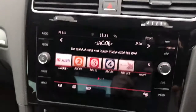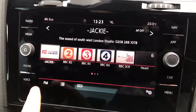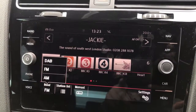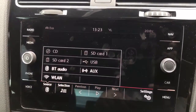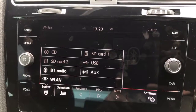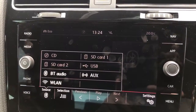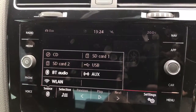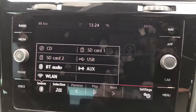Moving to the touchscreen, at the moment the radio is displayed — you've got DAB, FM, and AM. If you want to listen to your own music, hit the media button, then source, and you can see all the different options: a CD player, two SD memory card slots, USB input, Bluetooth audio, auxiliary input, and a wireless connection. You can also pair your phone through here, and the car has satellite navigation built in.